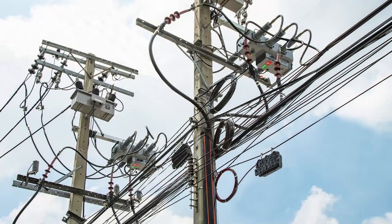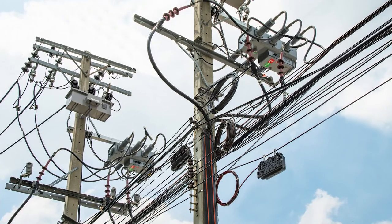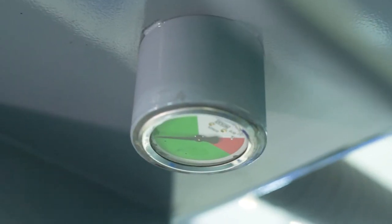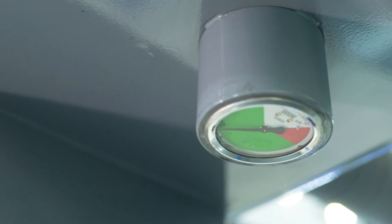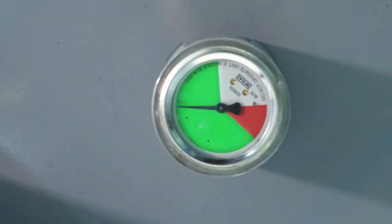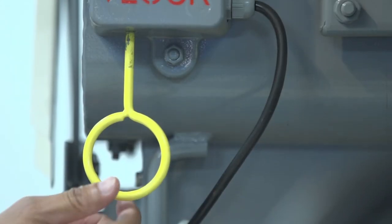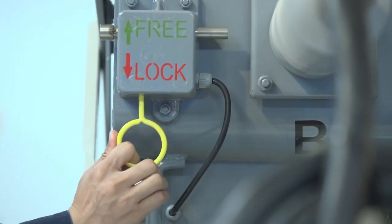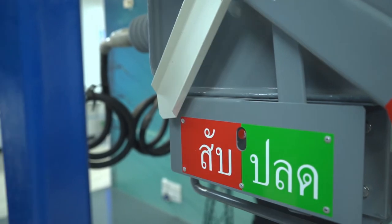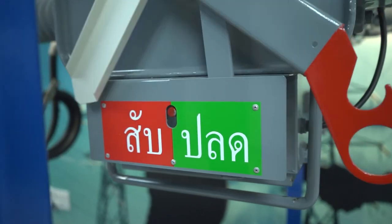After the load brake switch installation is completed, we can start to operate the Rapier GX Load Brake Switch by following these steps. Step 1: Check the SF6 gas presence at the gas pressure gauge. If the pointer is in the green zone, it indicates that SF6 gas pressure is normal. Step 2: Pull the interlock lock to the free position. Step 3: Use the hook to pull the handle to ON. When it is ready to energize, pull the handle to close.